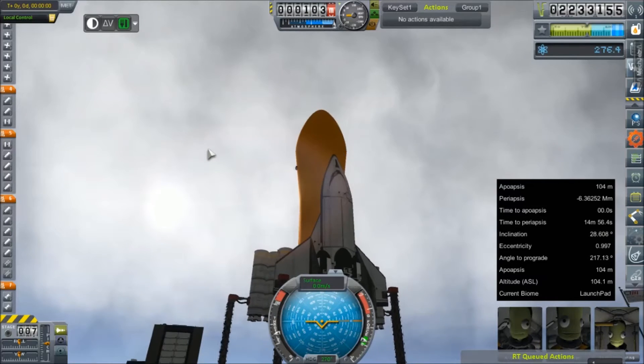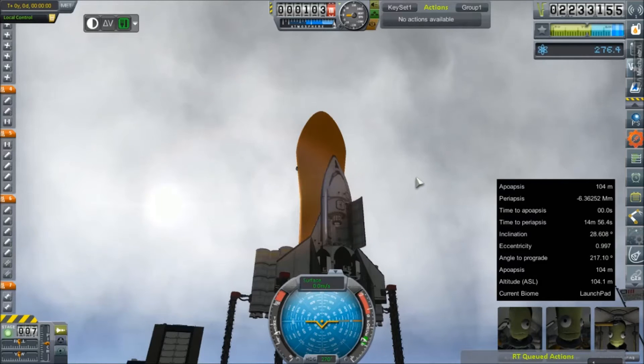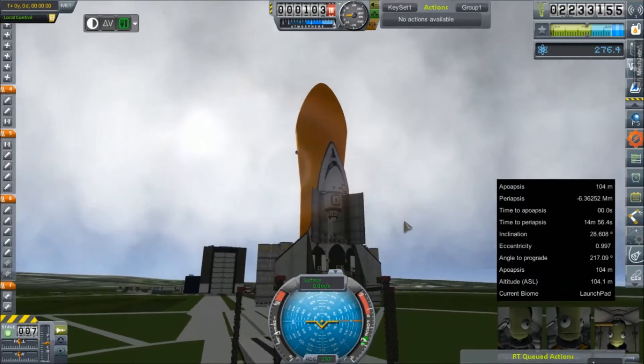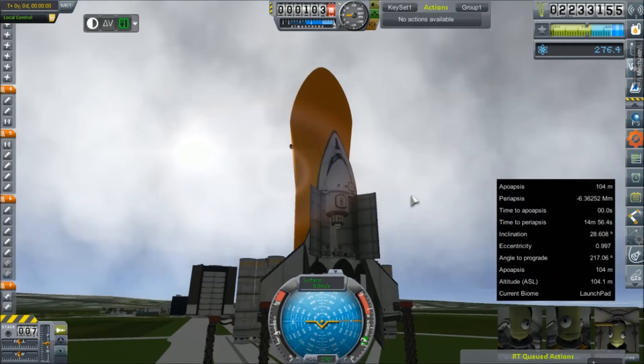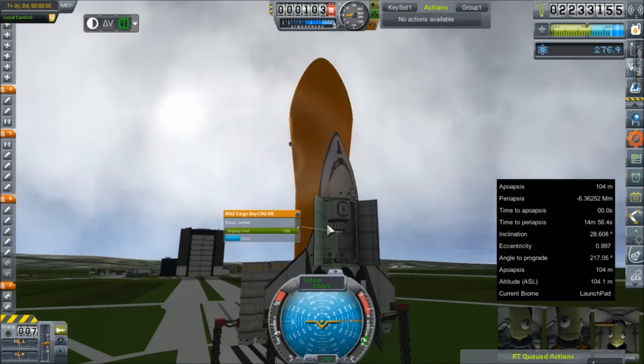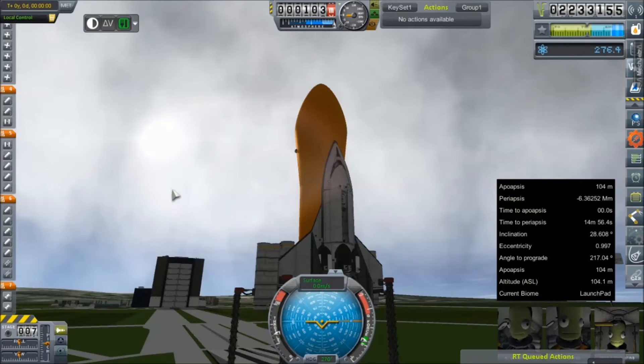We have a fully staffed crew of five Kerbals, thanks to two in the cockpit. I'll go ahead and open this up and show you the goodies we can haul to orbit. We have this crew container that carries three Kerbals, a complement of ultralight long-range satellites, a couple of science experiments, and some emergency parachutes because wheels are terrible.